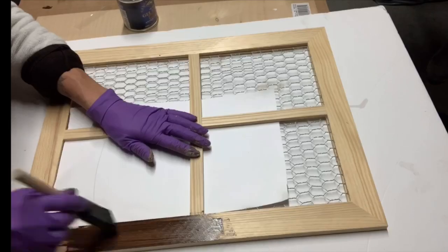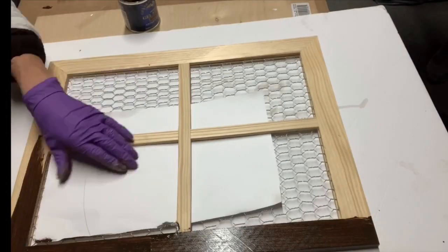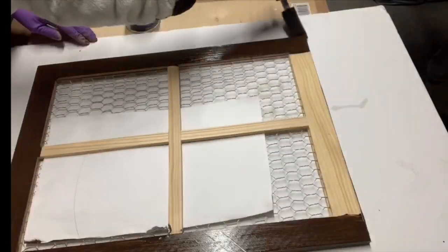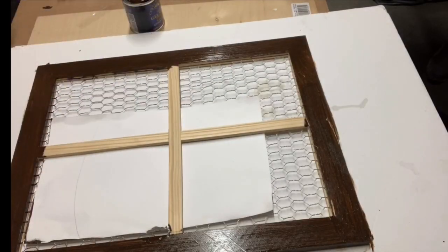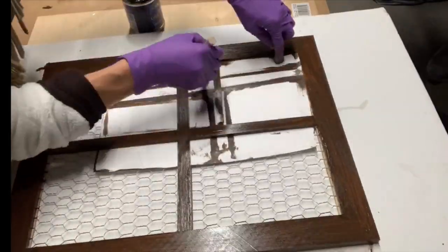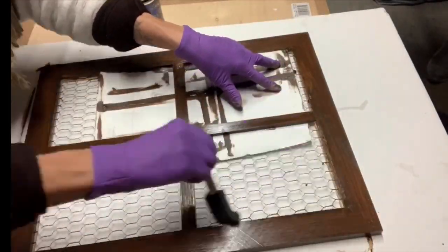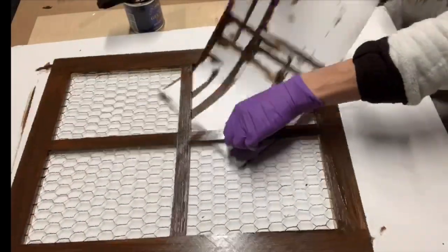Using some gel stain and a gen foam brush, I covered my entire unfinished part of the frame. I have a piece of paper in between the panel there just to avoid getting too much stain on the chicken wire. You can paint this any color that you want, so share with us some of your favorite colors for these window frames.